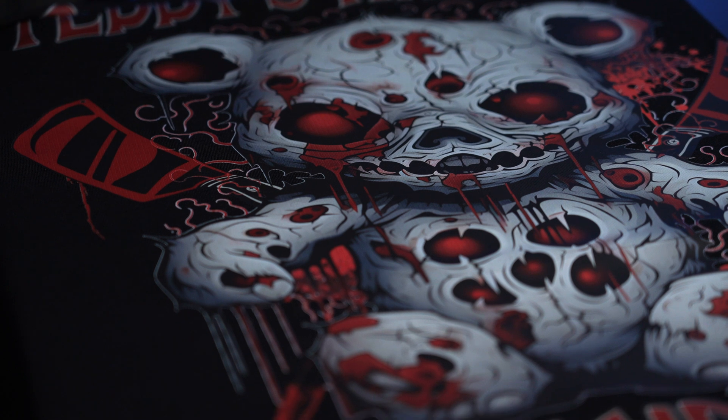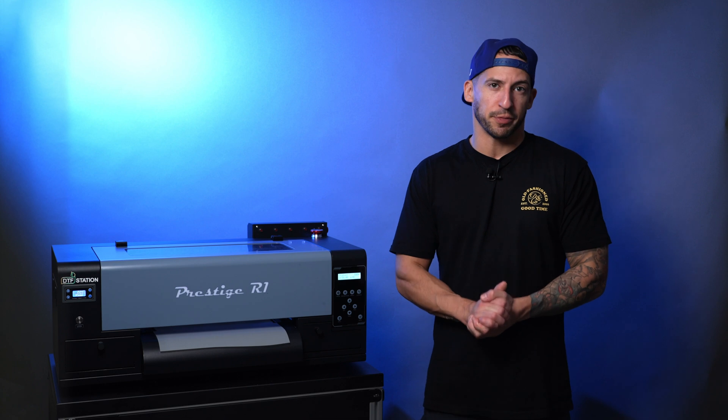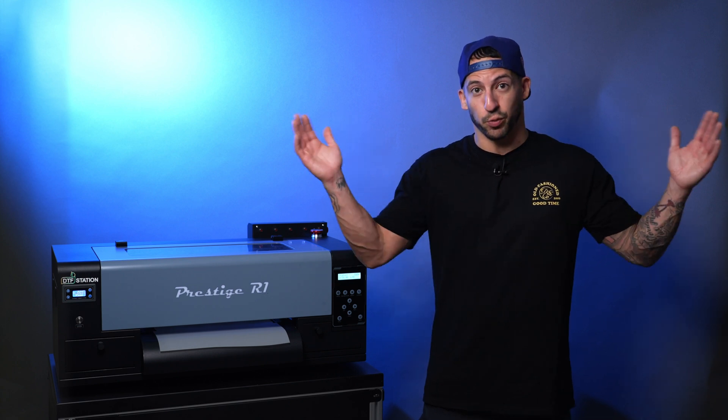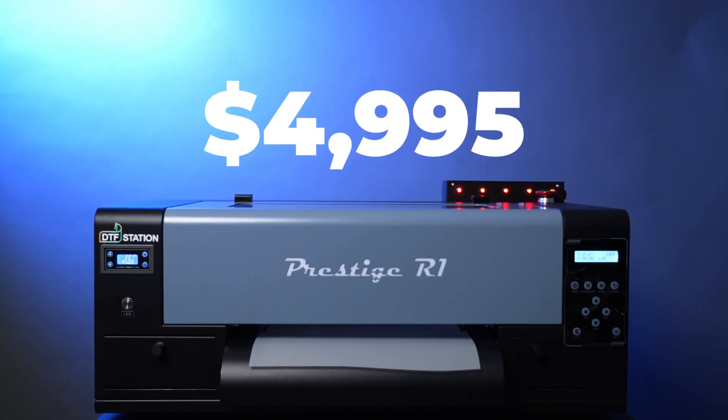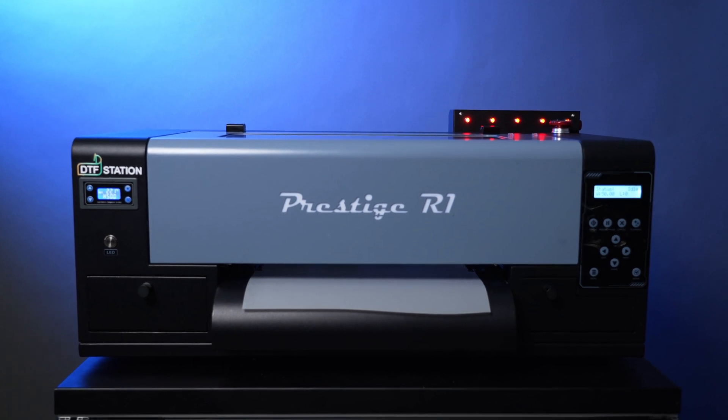We wanted to make this video today to show that even with a small-format, entry-level, desktop direct-to-film printer, we don't have to be scared about producing oversized images. The principles in today's video can be applied across the board with all of our machines to produce beyond their listed print widths. This can be especially useful in today's landscape of oversized streetwear-style graphics, as well as a showcase for potential customers interested in print-on-demand services. This is also a great value for customers working on a budget. The Prestige R1 is available now, priced under $5,000.